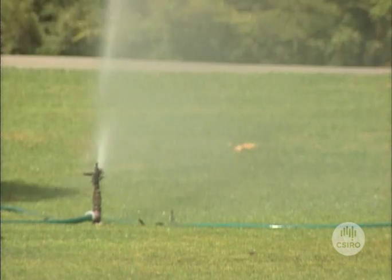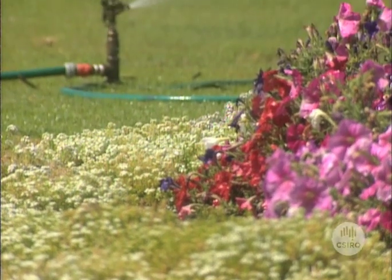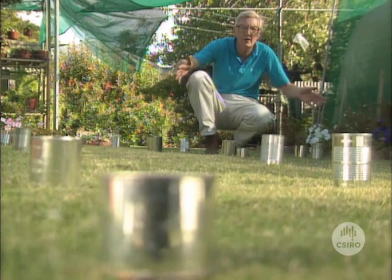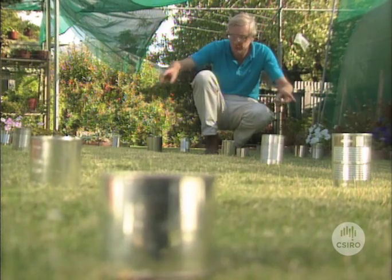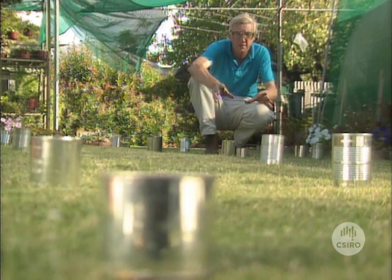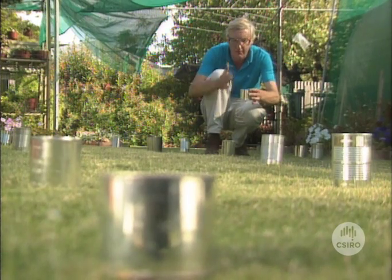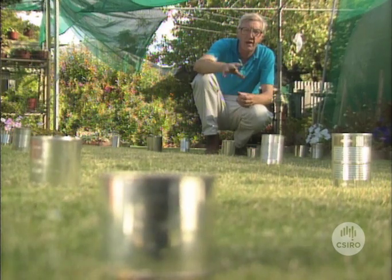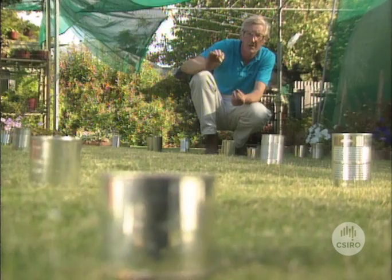To get the most out of the water that you're putting onto your garden, you must know the rate at which your sprinklers are delivering that water. For a lawn like this, the simplest way of getting that rate is to use a can test. You can see here we've got a grid pattern of cans all over this lawn. They can be any shape and size of can, as long as they've got straight sides. What we're going to do is to turn the sprinklers on for an hour and measure the depth of water that is put into each of these cans.